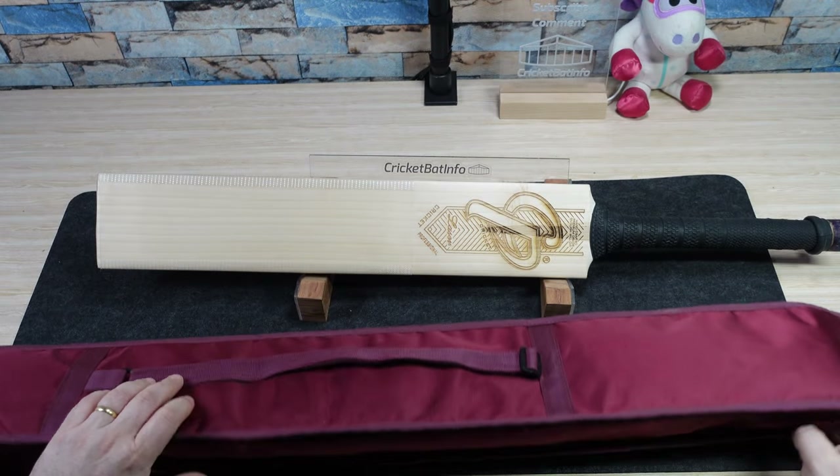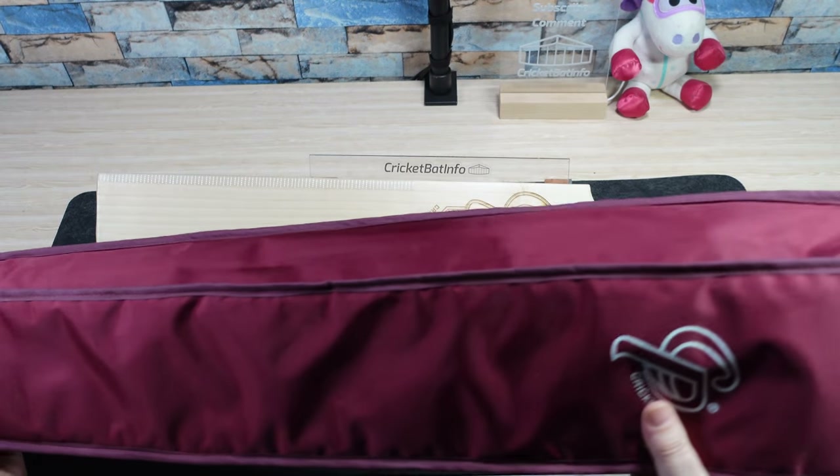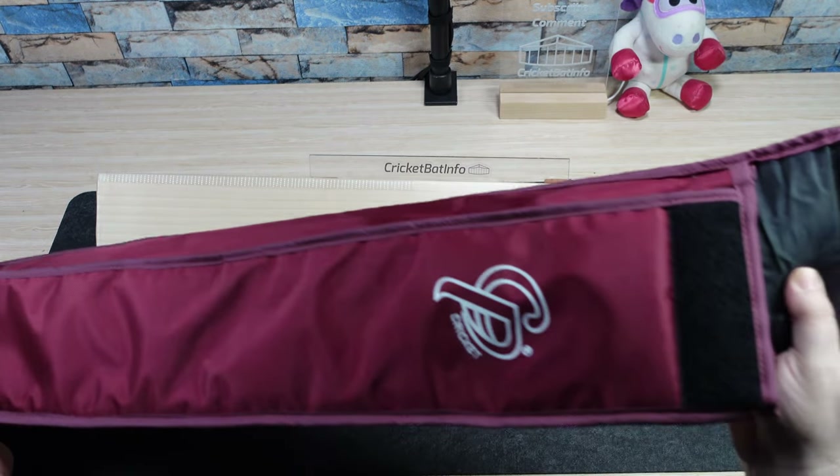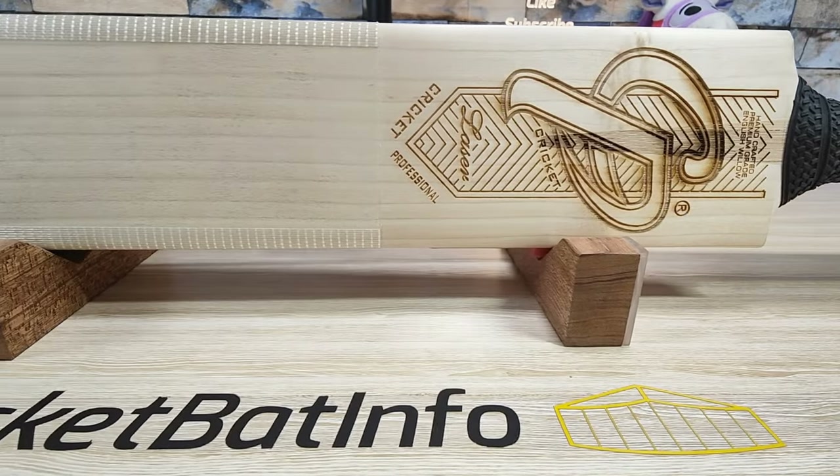So this is the bag that it comes in — a full length bag. Fairly good quality, doesn't have the stuff that's going to put horrible marks on your cricket bat, so that's a plus.